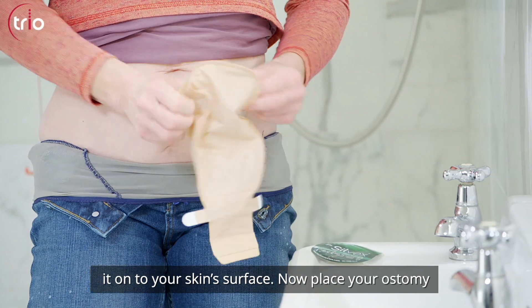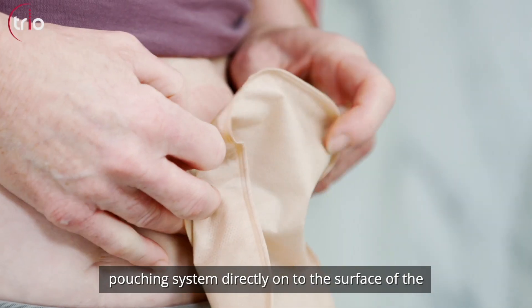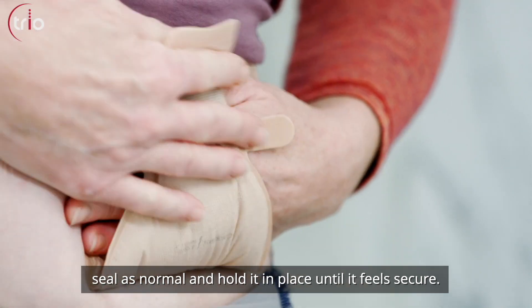Now place your ostomy pouching system directly onto the surface of the seal as normal and hold it in place until it feels secure.